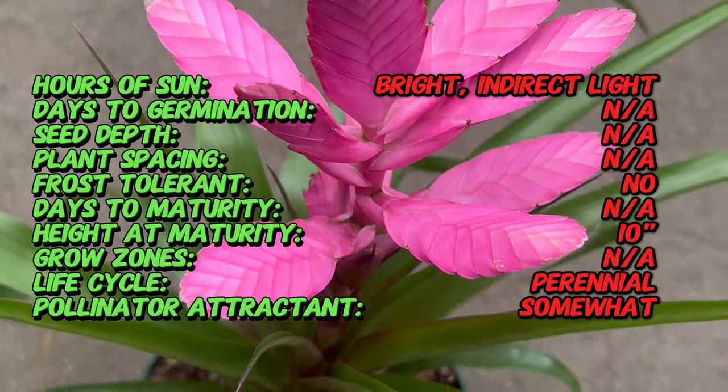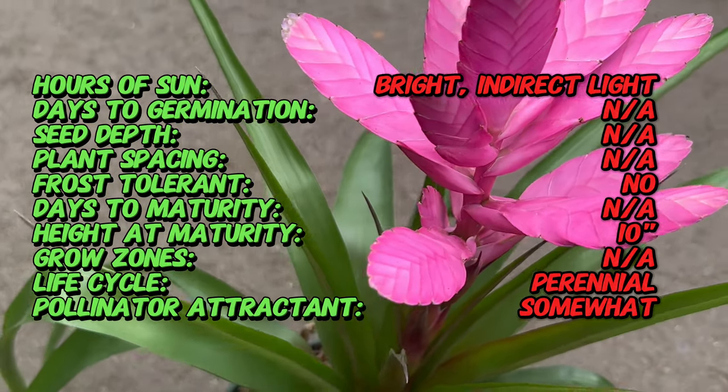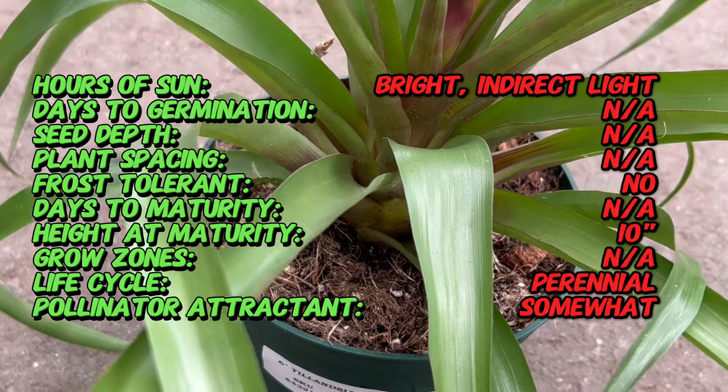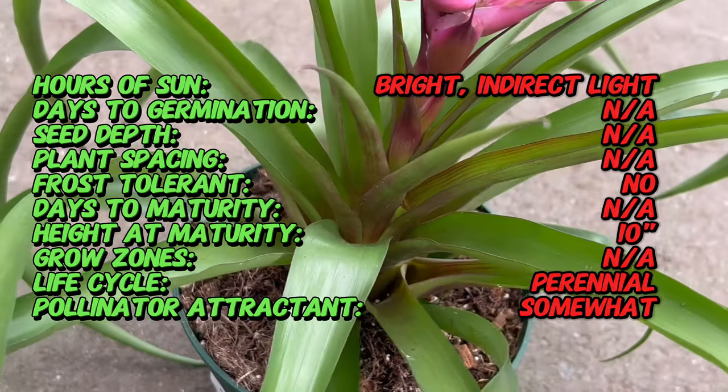During its blooming phase, it produces eye-catching, multi-branching floral spikes adorned with vibrant lavender, purple, or pink paddles, attracting pollinators in their native habitats.